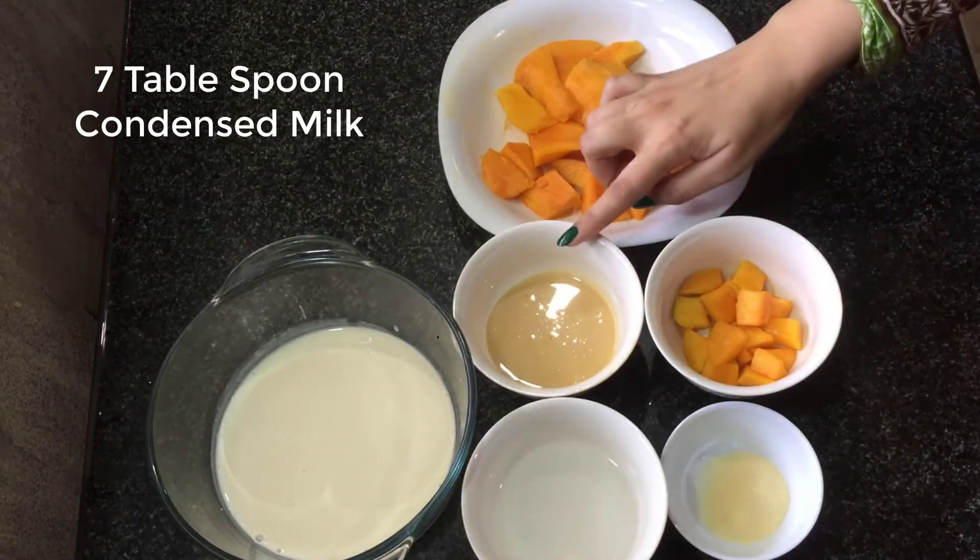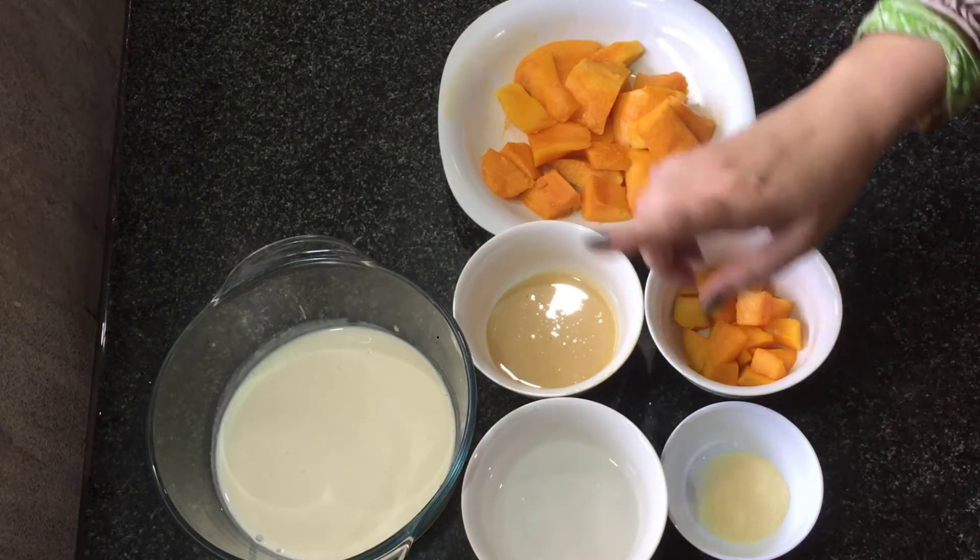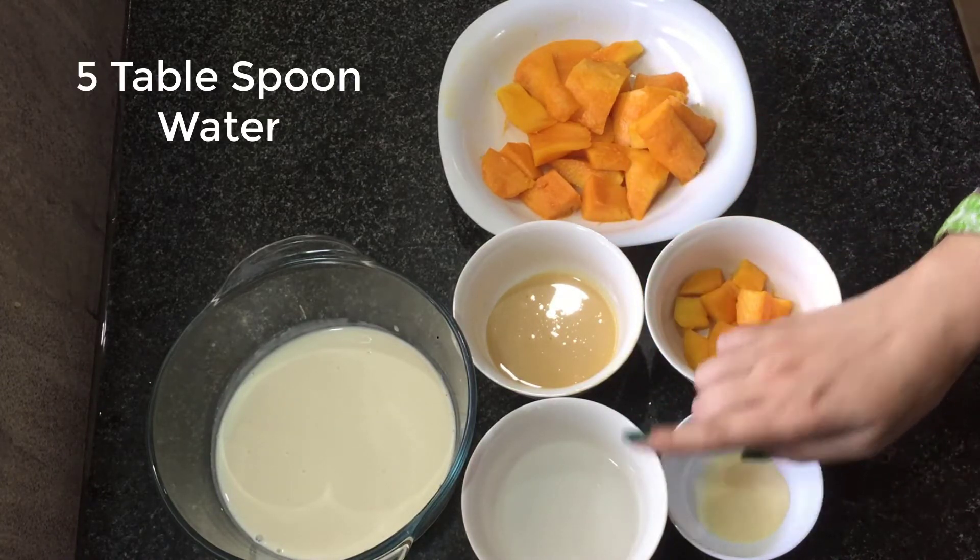I have condensed milk — 7 tablespoons. I also have 5 tablespoons of water.